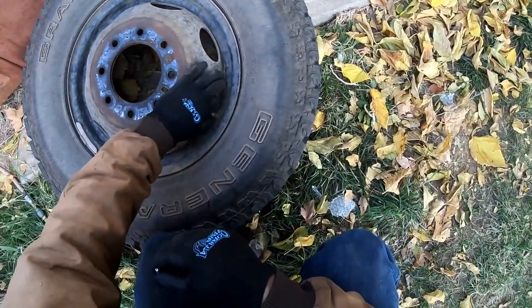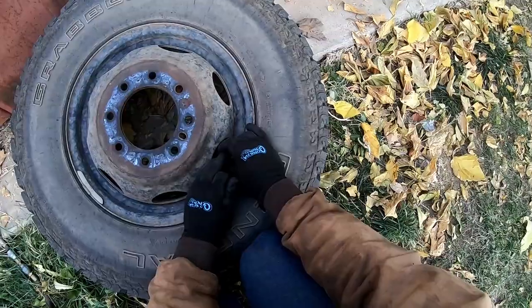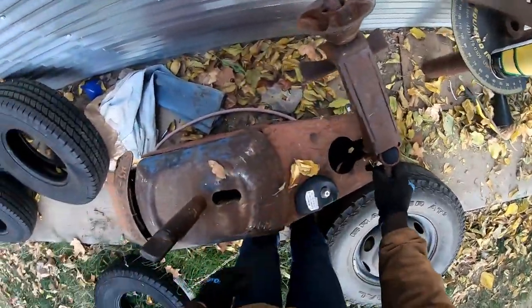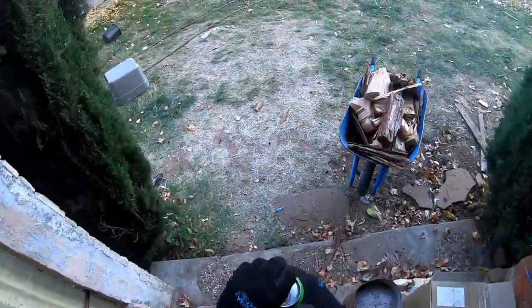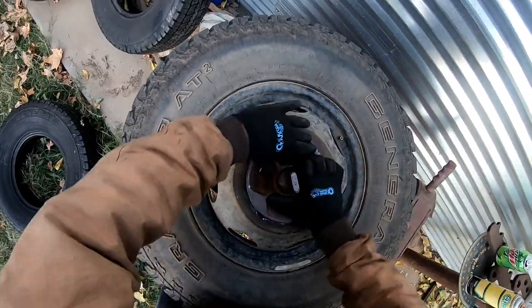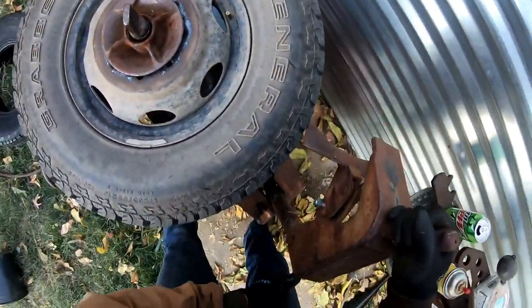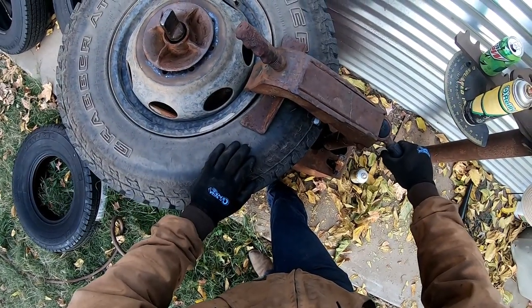These 16s are real, real cake for changing. First thing you do is release all the pressure. This is an old tire machine — somebody was going to throw it away and my uncle snagged it up. Nothing fancy but she gets her done. Get that nice and tight.